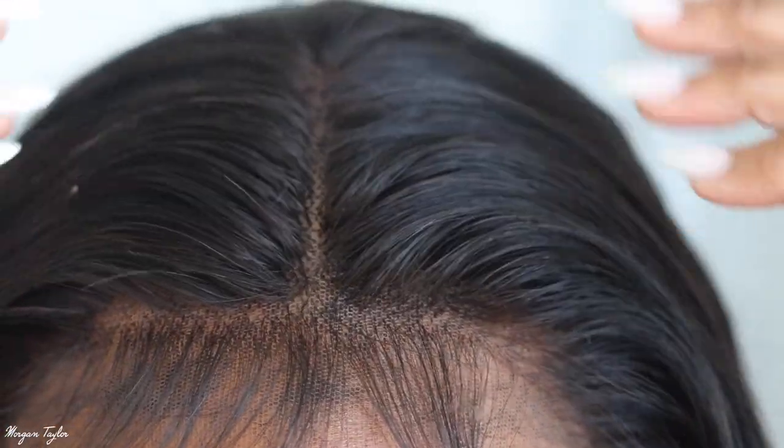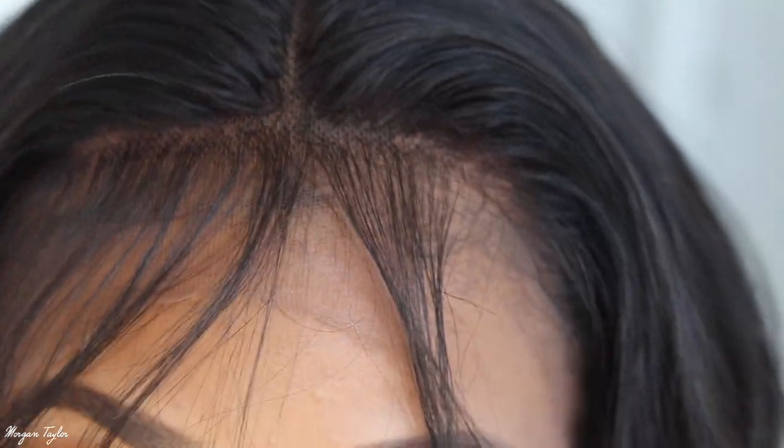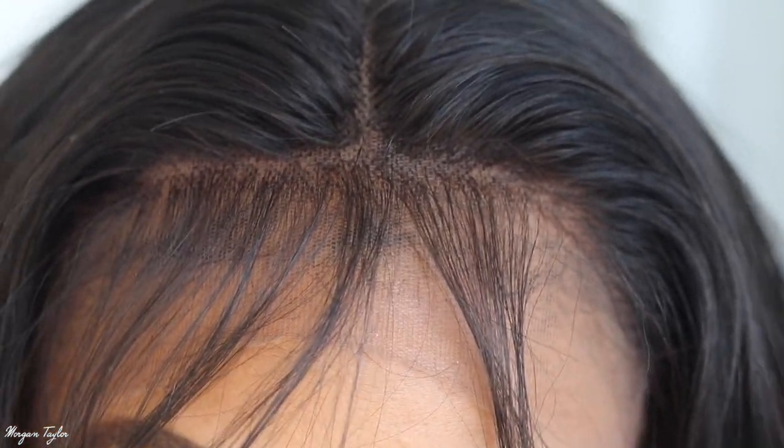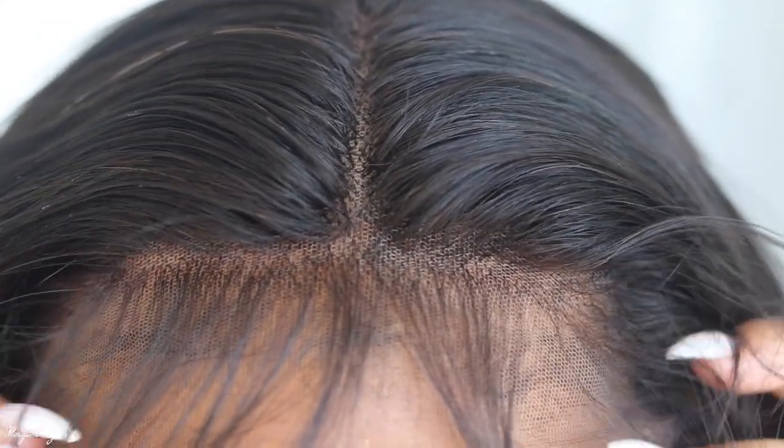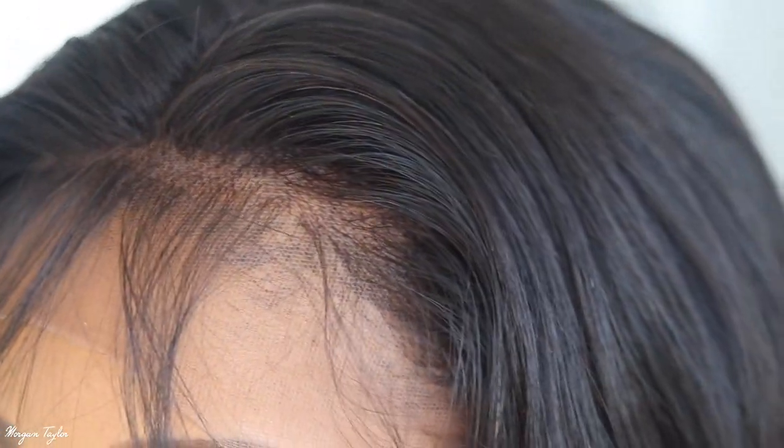I just have a middle part going on. I do not have a cap underneath my hair or anything like that. I'm going to go ahead and install this elastic band, cut the lace off, and then I'll be back.